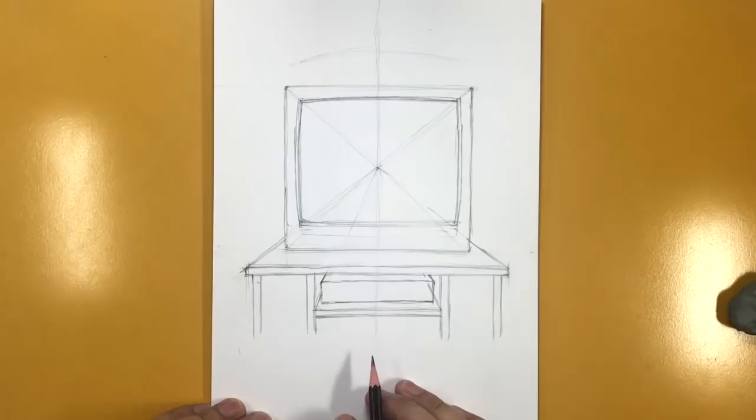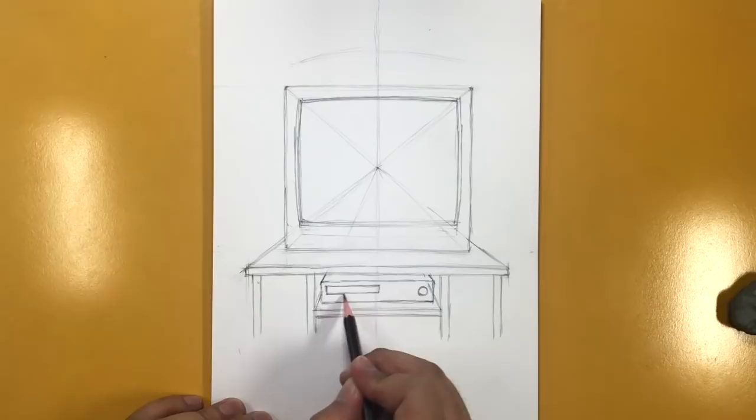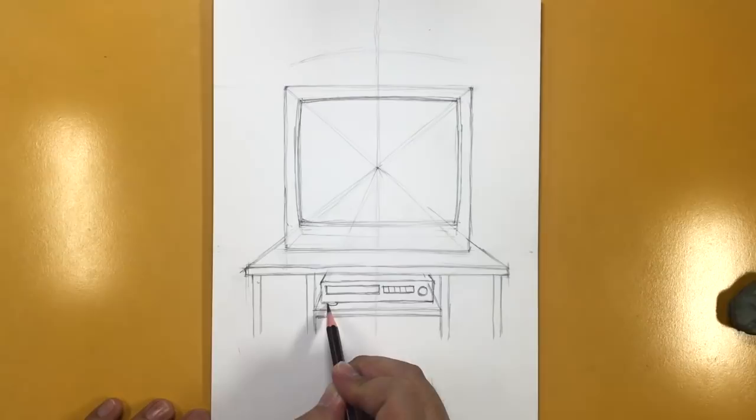Here's a volume knob, and here's where you pop the VCR in. Let me know if you still have one of these old technologies in your house. Here are a bunch of buttons like play, rewind, pause, fast forward, and record. Then I'm just going to draw some feet at the bottom — one, two — right there.